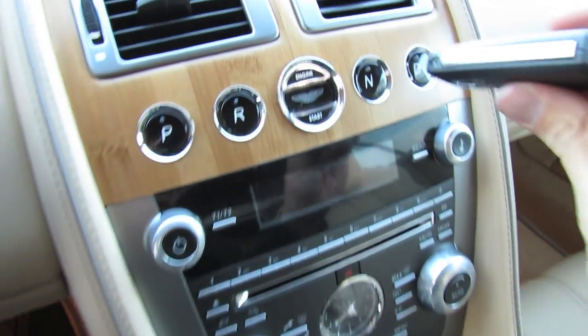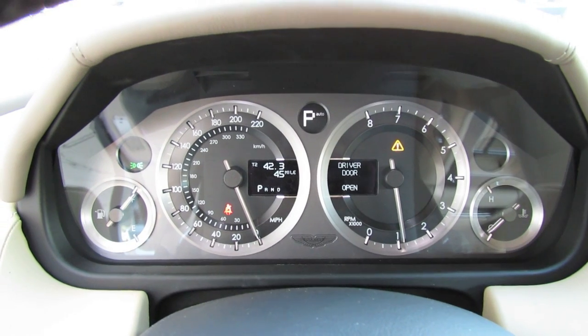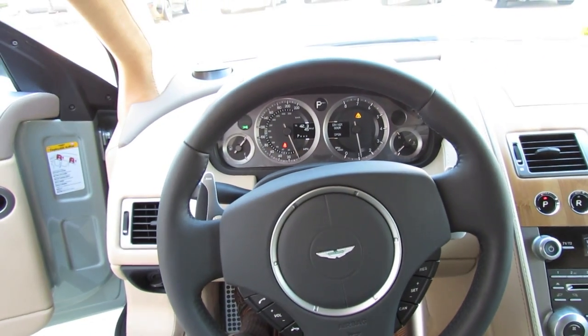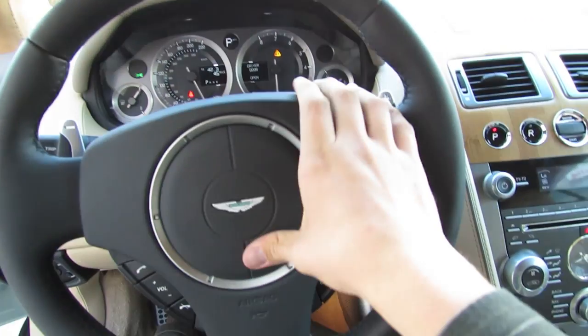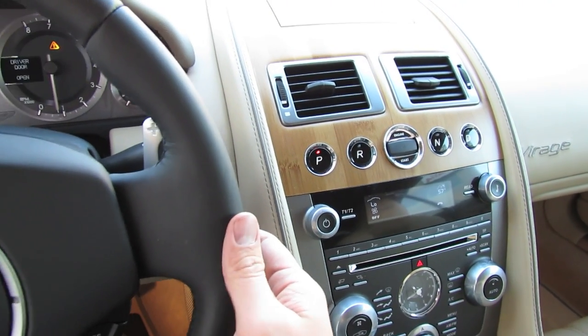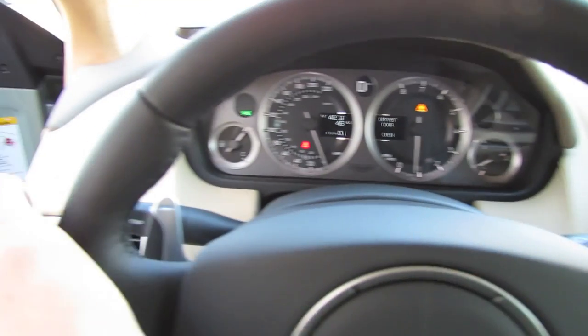To start the vehicle, just put your foot on the brake, insert the key into this upper slot here, and hold her down. Beautiful. The Virage sports Aston's Touchtronic 2 six-speed automatic transmission, selected through the buttons up here — park, reverse, neutral, and drive. Also with steering wheel-mounted aluminum paddle shifters.